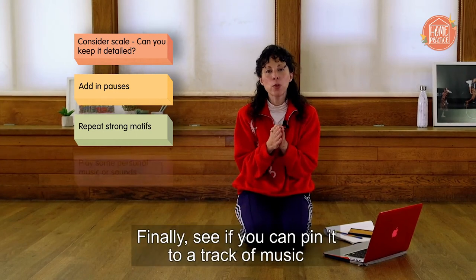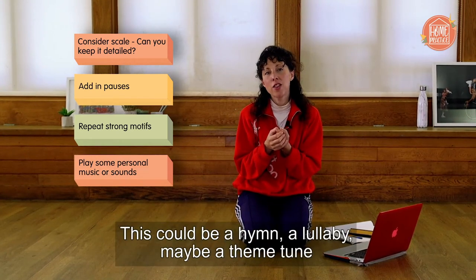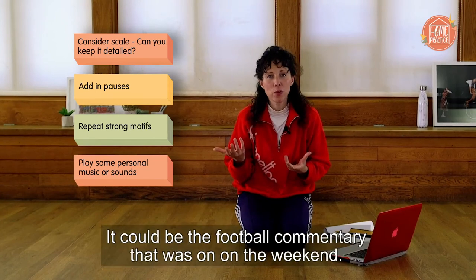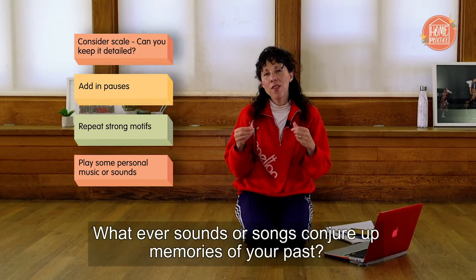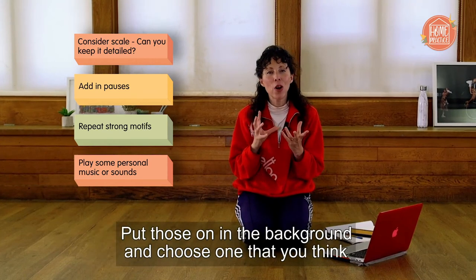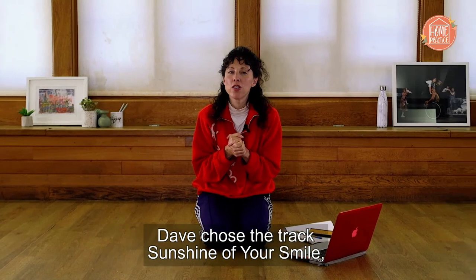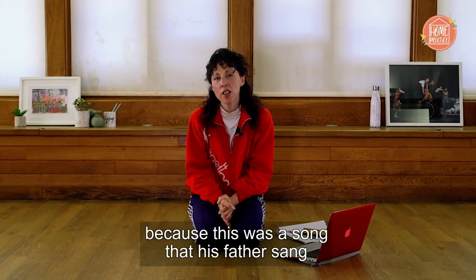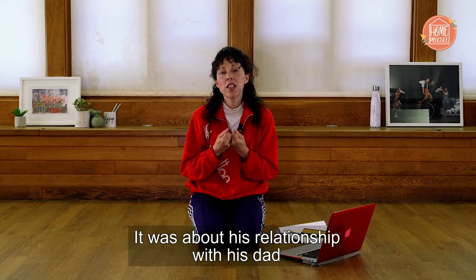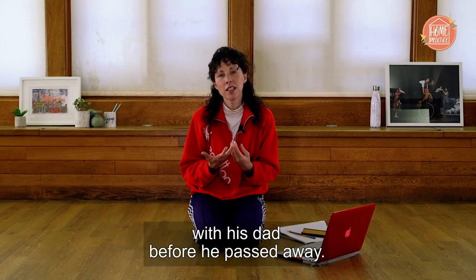See if you can pin the solo to a track of music that's personal to you — a hymn, a lullaby, maybe a theme tune from your favourite cartoon when you were little, the radio, or the football commentary on the weekend. Whatever sounds or songs conjure up memories of your past, put those on in the background and choose one that might suit this very personal, intimate solo. Dave chose the track 'Sunshine of Your Smile' because it was a song his father sang in the working men's clubs of Leeds — the solo was about his relationship with his dad and how they were both performers, and all the things that Dave would have liked to have told his dad before he passed away.